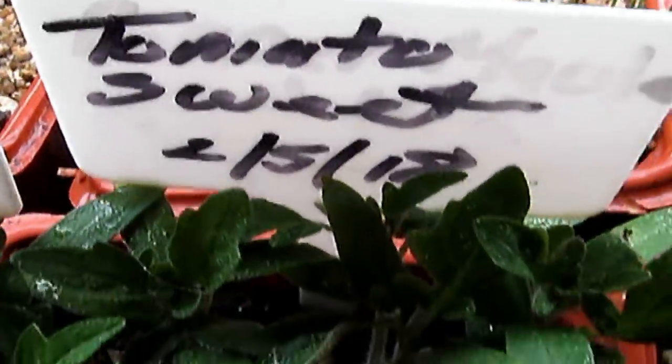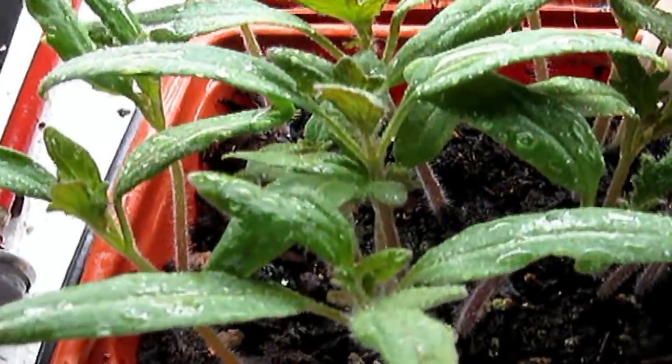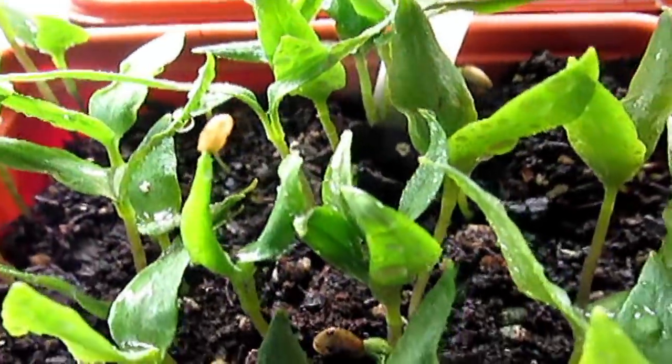Almost blocking the sign there, but these are tomato sweets. Look at this — I will not be paying three or four dollars per plant this year. And then we got these, which I've never had success with before.